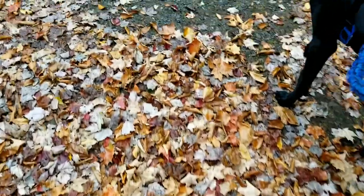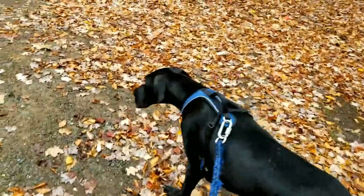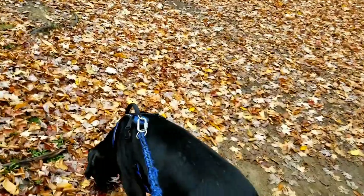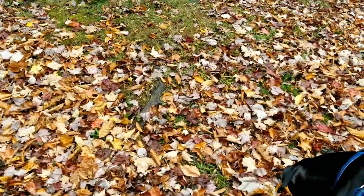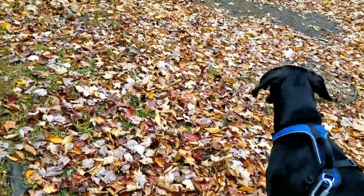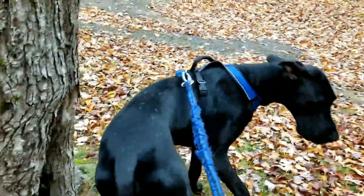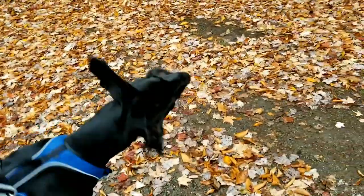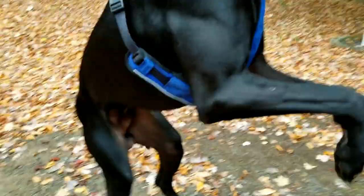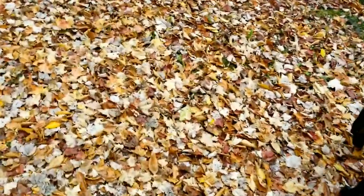He's good with other dogs, though he plays a little rough sometimes so other dogs don't always know how to take him. Same with people — he plays rough, which is probably my fault for playing rough with him. He has tons of energy and is always up for a walk. I'm six-foot-one or two, and every day when I come home he jumps up, puts his paws on my shoulders, and gives me a big hug.